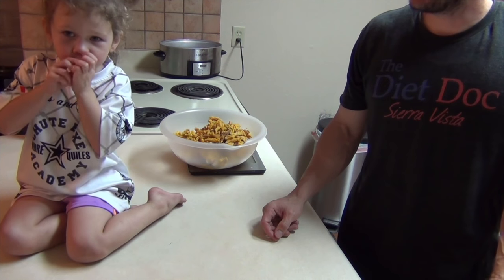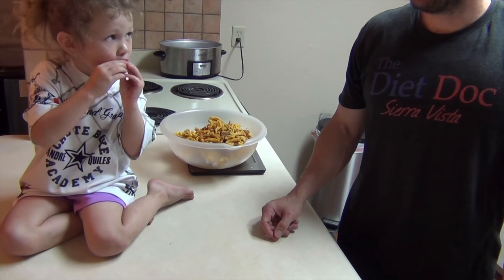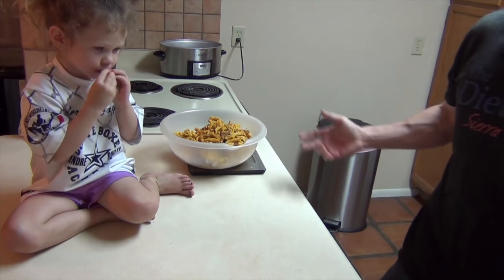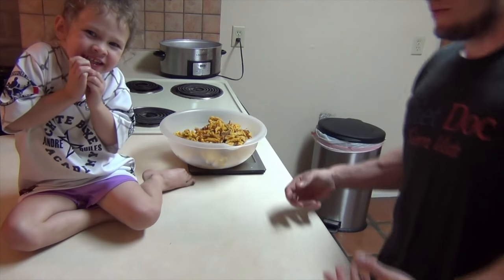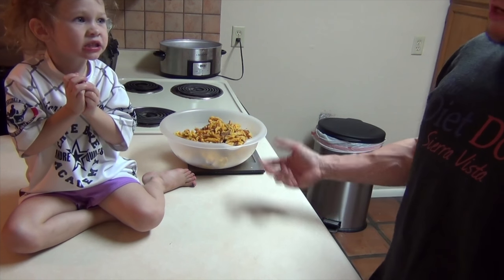Each serving gives you 15-16 grams of protein, 38 carbs, and about 9 grams of fat. As easy as that. Now you can serve it up, weigh it, or even freeze it — it works really well. I usually like to add a little bit of salt to it, and you can have broccoli as a side or add squash in there as well.